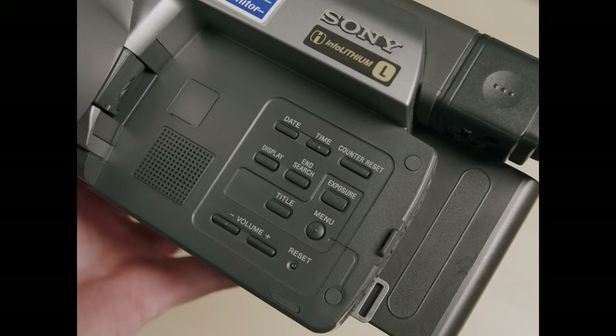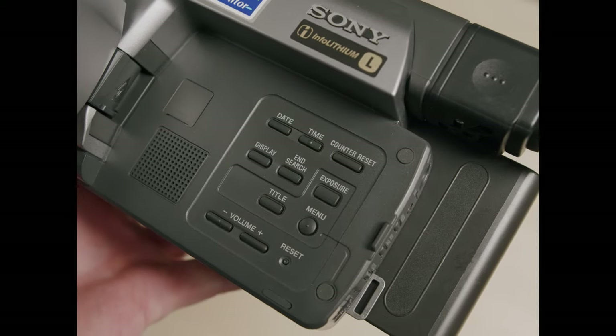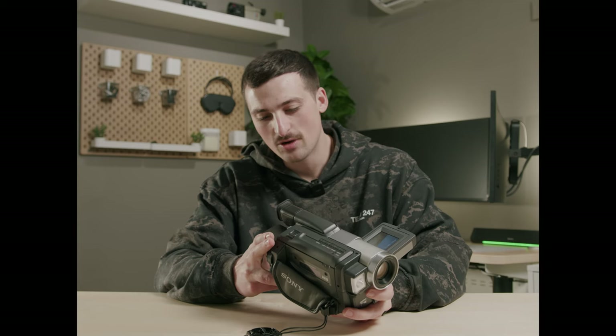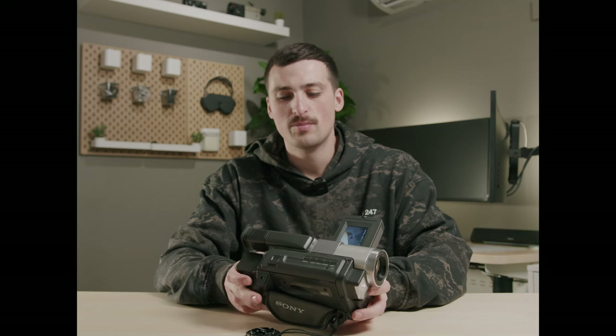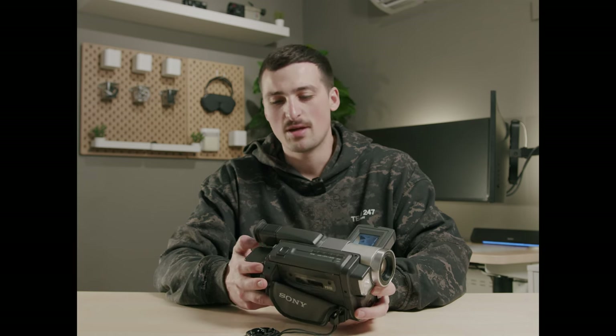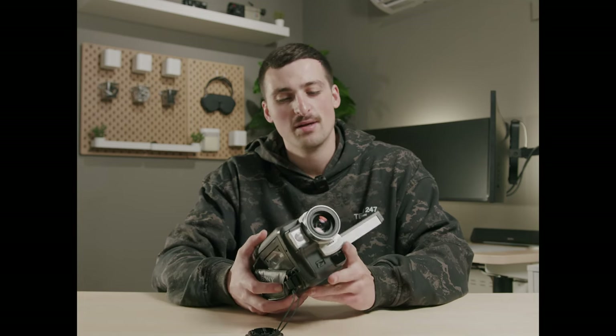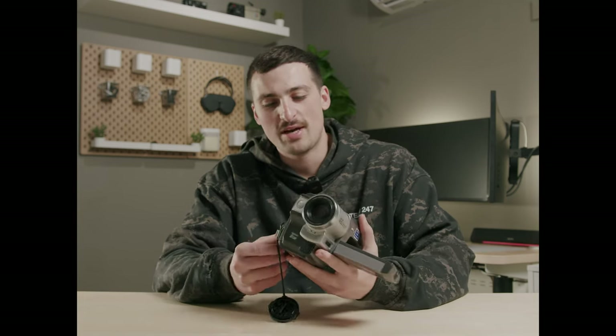With this one, it actually has quite a few physical buttons — you're able to change your focus, use the fader, adjust your volume, exposure, and date/time. On some of my older cameras there are only a few physical buttons and you're using those buttons to cycle through menus, and that's just not fun. So that's a really big advantage for this camera — all the physical buttons you have.